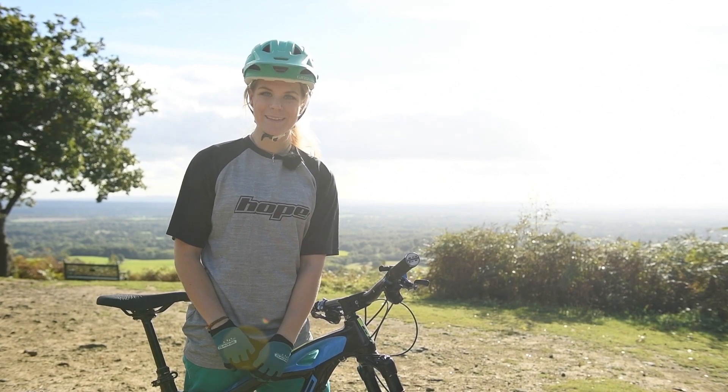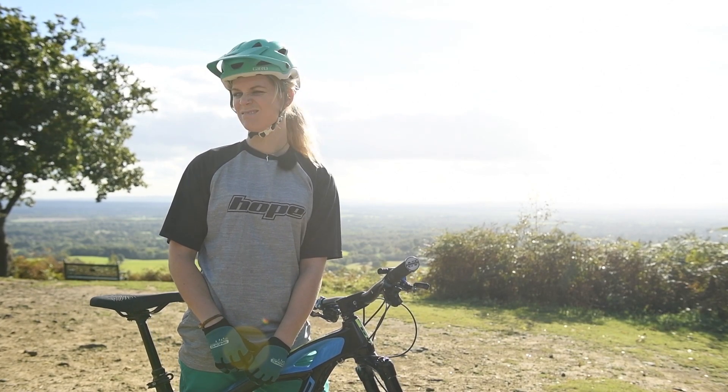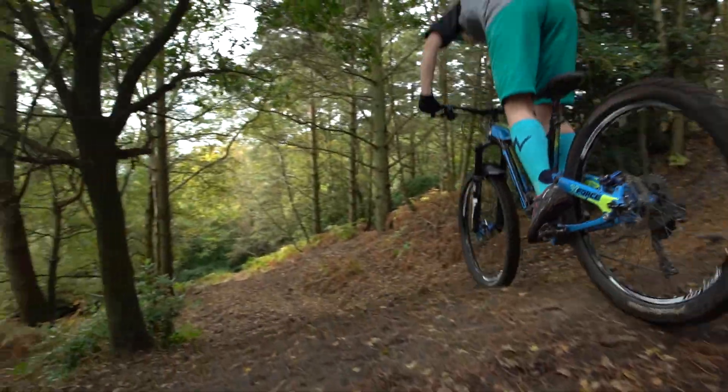Hello and welcome to Hope Tech Women's Skills in 60 Seconds...ish. Today we're going to talk about braking safely and efficiently.